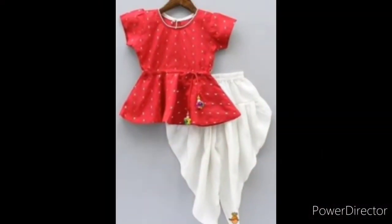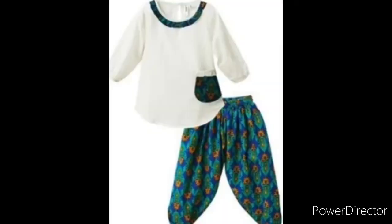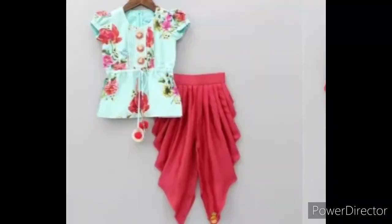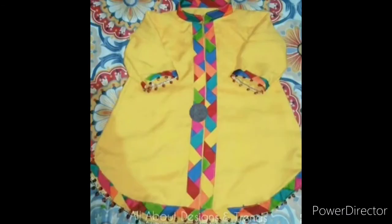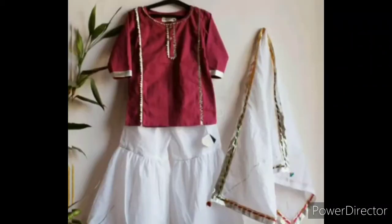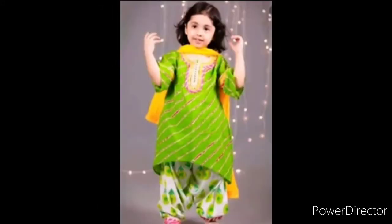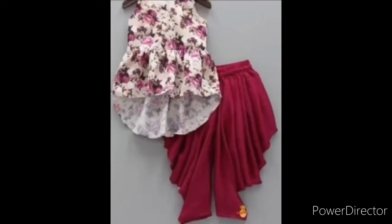You will see these frogs and I will give you a gift. I will give you a lot of ideas. I will remind you. All right. Peace. Thank you.